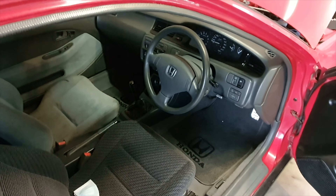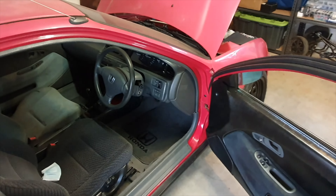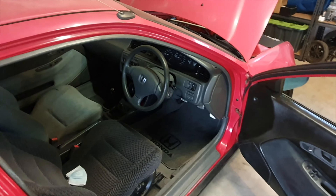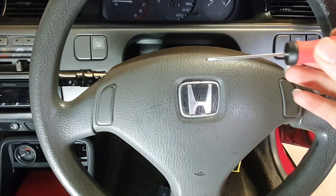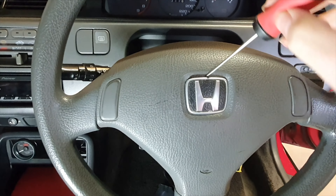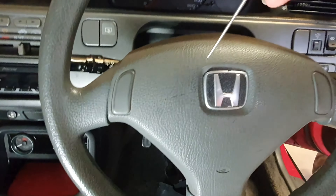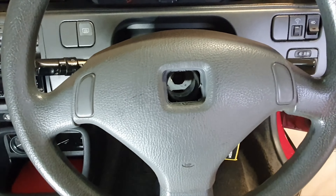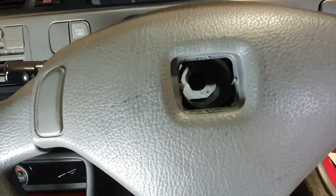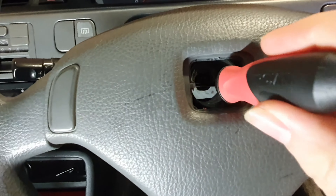We'll probably start with the steering wheel first. I just need to disconnect the battery so the horn doesn't make noise. Then just get a flat head screwdriver underneath there and pry it out — on the corner there's a little spot so the cover will pop out, and then inside you can see the nut.